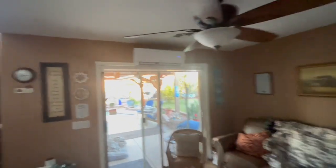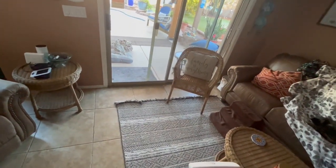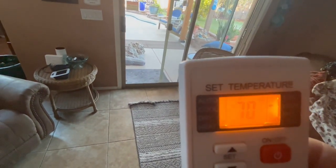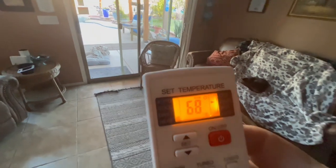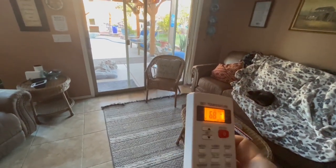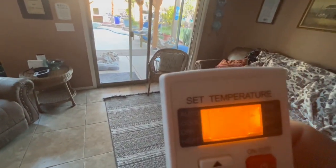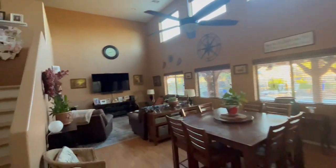We have this one over here set at 69 degrees. On our display it is 68 degrees in here. So what I'm doing is keeping this about two degrees warmer on the setting — I've got it set at 70 degrees and it's 68 in here — so that'll put out a pretty decent amount of air.